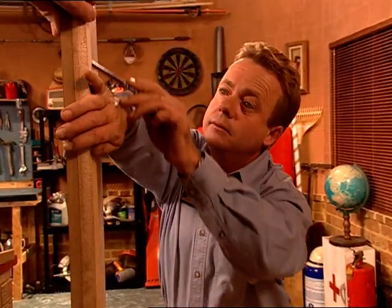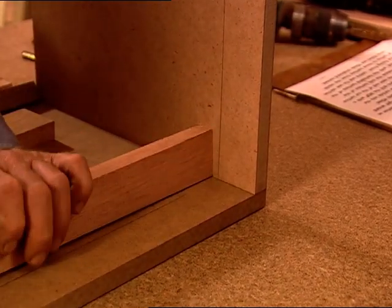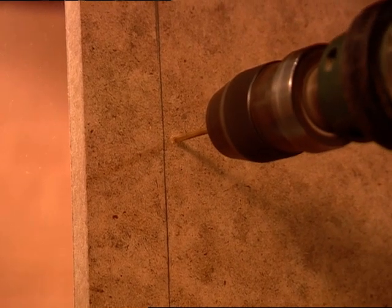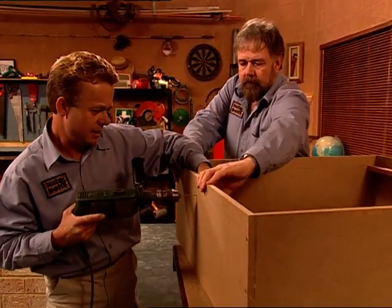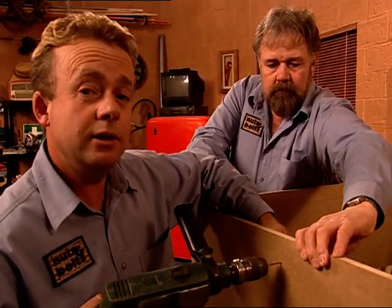We've actually done all the cuts — all we have to do now is put it together. Once the frame is fitted in place, we pre-drill and use some more of our 40mm long chipboard screws to fix the Meranti frame in place. Pre-drilling this means the Meranti won't split.